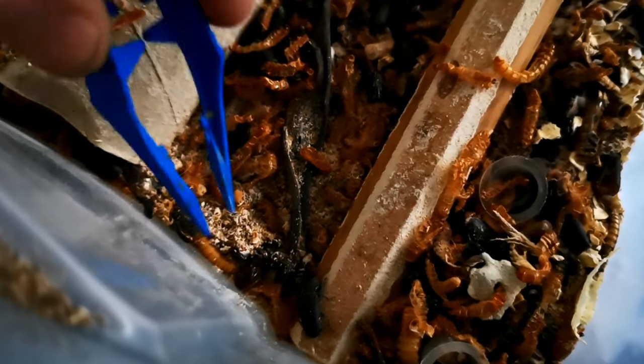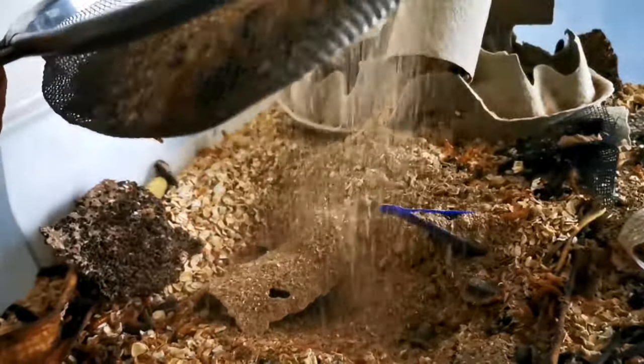Mealworms couldn't be easier - you go to the shop, buy your mealworms, get a tub, stick some oats in the bottom, tip them in, and you're sorted. Keep them fed with scraps - Sunday dinner vegetable scraps, potato skins, banana peels - they love it all. The only downside is extracting them can be time consuming, either picking them out with tweezers or sieving them. When sieving, it gets dusty and can cause allergic responses - sneezing that can last up to two days - so make sure you have antihistamines handy.